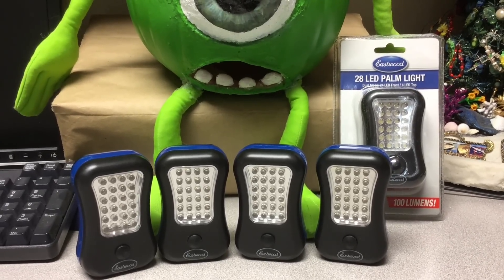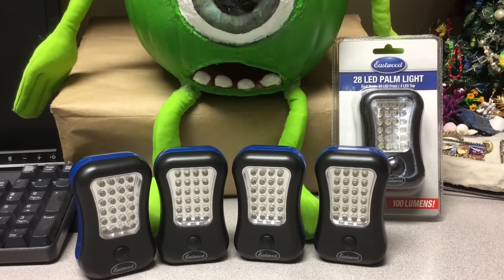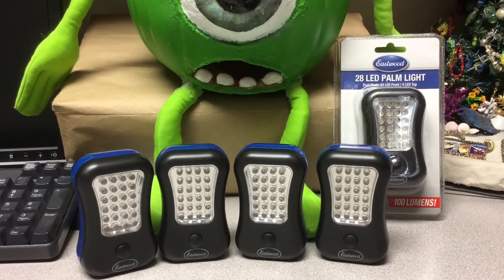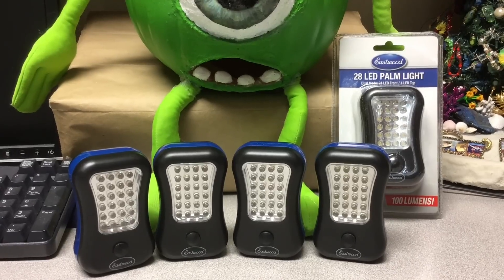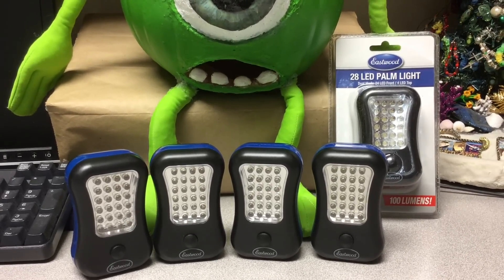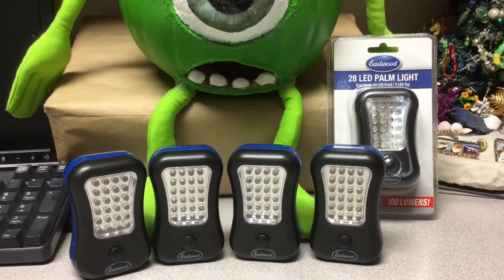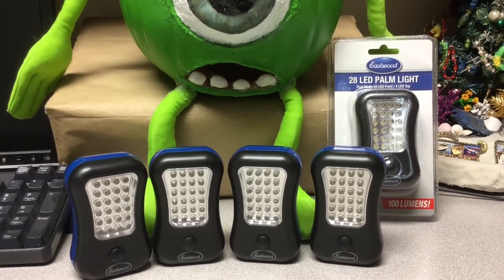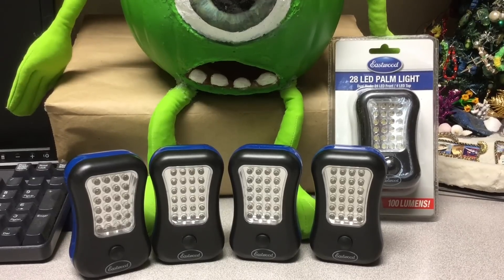I just got a bunch of these, what they call palm lights. They have 24 LEDs to put out light, and also a little series of four on the end to be used like a flashlight. And these are like $3 each, so they're very economical. They have a hook, and also they're magnetic.